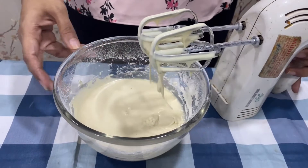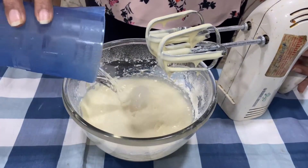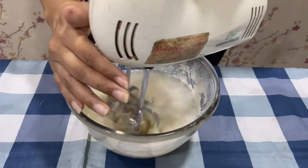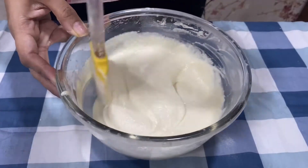Once we have churned all of them together, we will add 100g of club soda to it and churn it once again. Cake batter is ready.